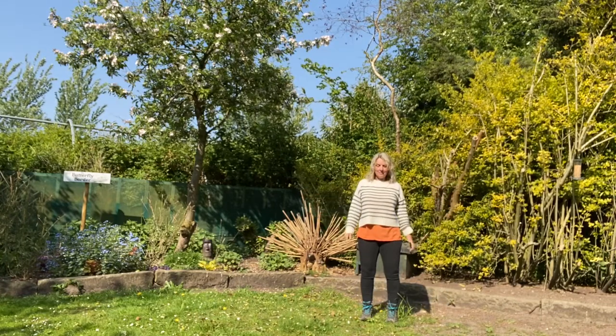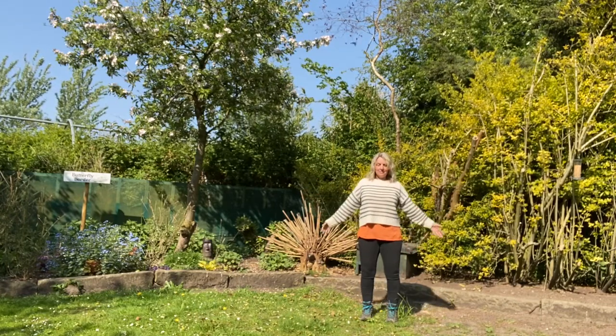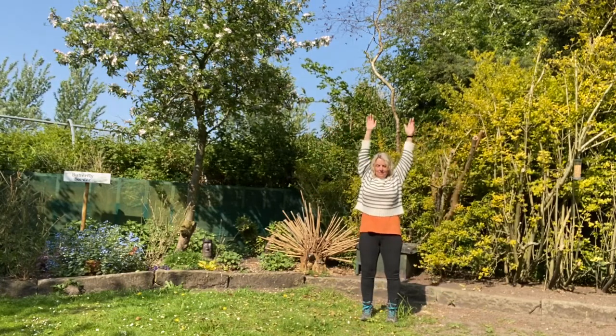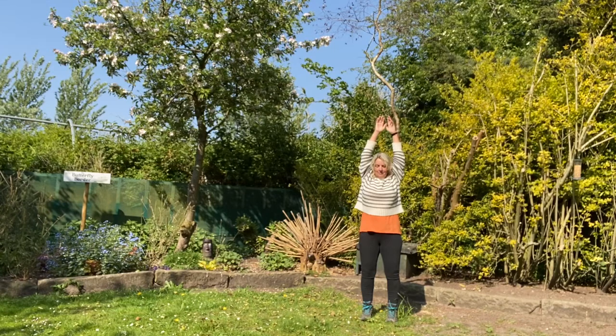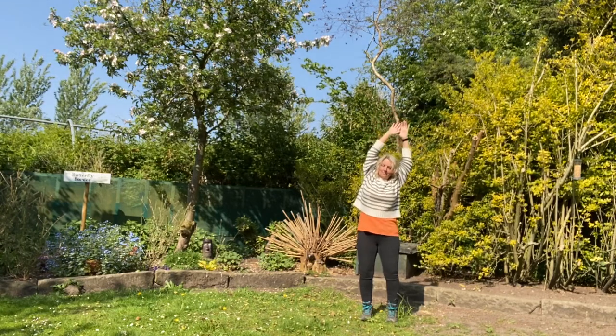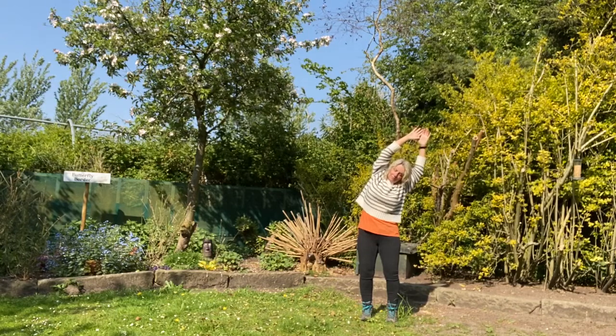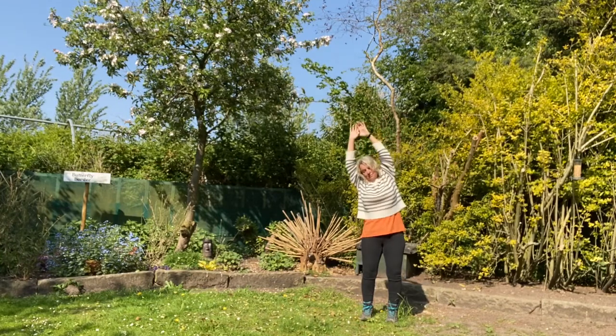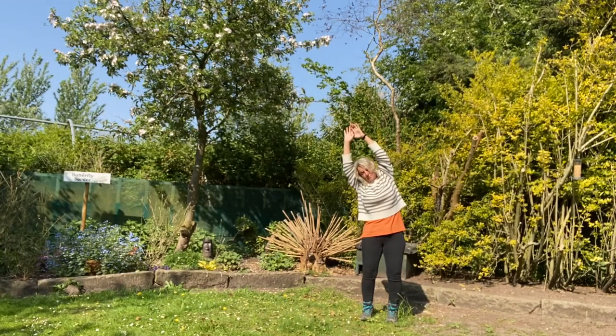We'll do that one more time. Just reach up and let those fingertips touch. And then we're going to cross over the thumbs and lean over to one side. I'm going to my left first and then come back to centre, and then I'm going to go over to my right side and back to centre.